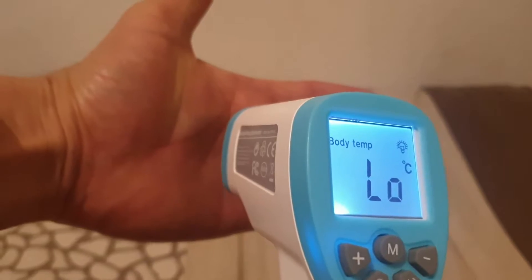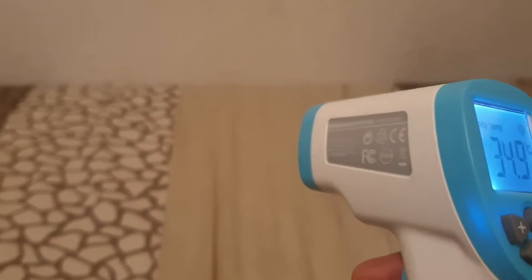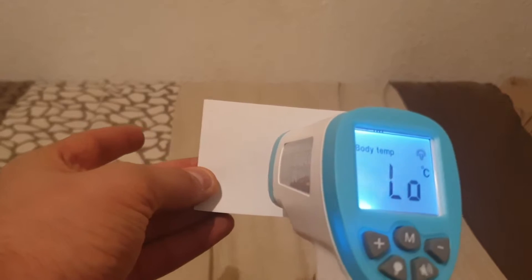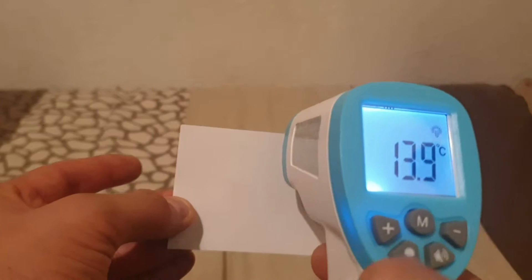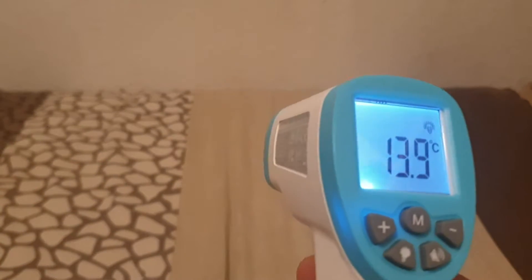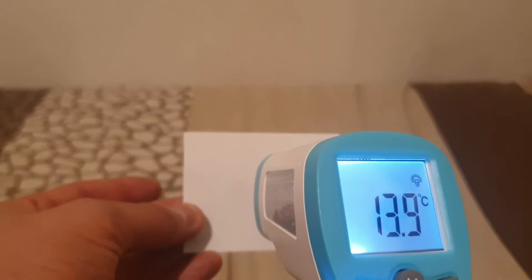So if I put my hand in front, okay, it takes the temperature of my hand. And if I put a piece of card in front, it's going to give me an error — it says low because it's not picking up anything. You've got to change the setting to mode, to surface temperature.